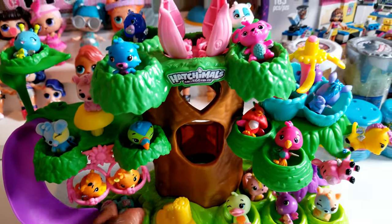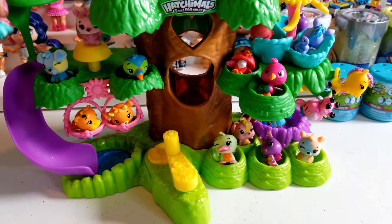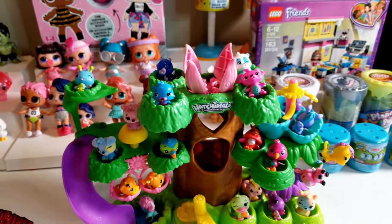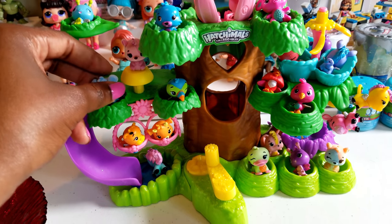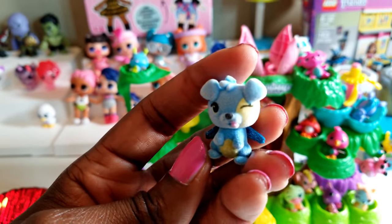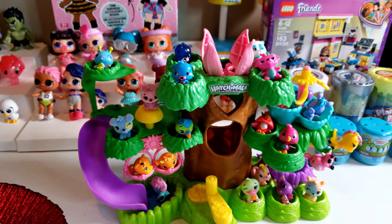I think this little hatchery is really cool for displaying Hatchimals — there are lots of really cool pretend things you can do with it. I plan to use it mainly to display my Hatchimals here in the studio, and I'll probably swap them out every now and then. For those of you who have watched my unboxings before, you know that some of these — like the ones with the little purple wings — are more unique and harder to find, so those will be front and center for me.